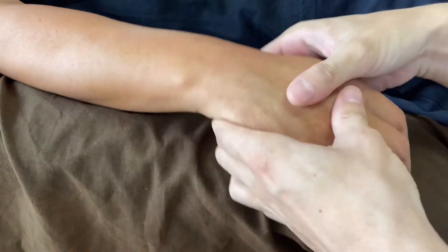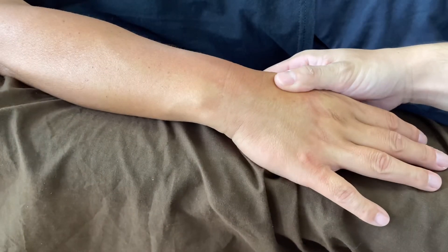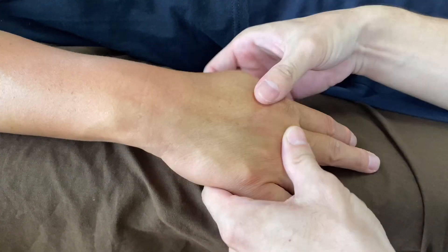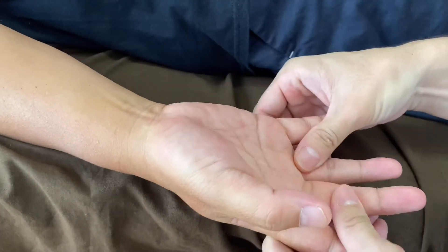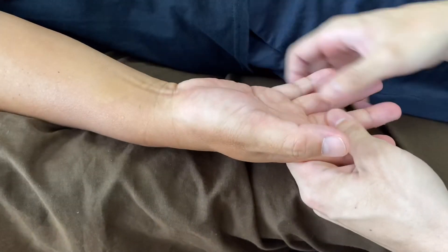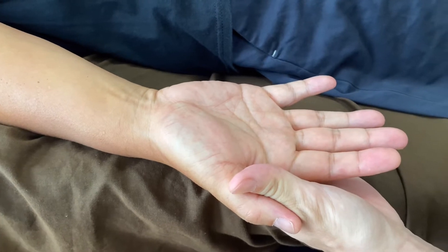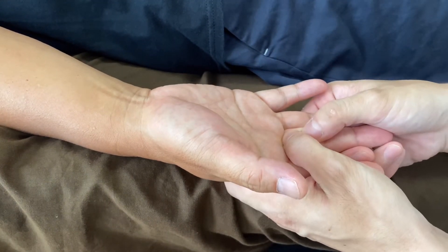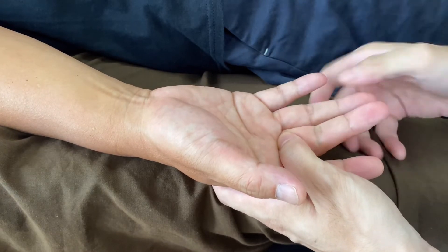Nice, very very nice. I change the angle of the camera a little bit. Now I work on hand and fingers. Index finger and middle finger is tight, especially around this area. His tendon of flexor is a little bit tight.